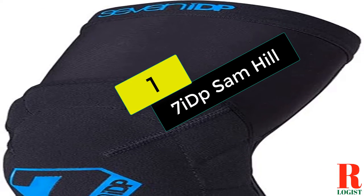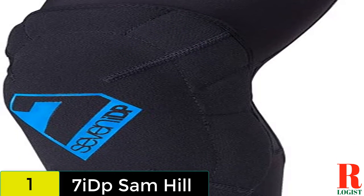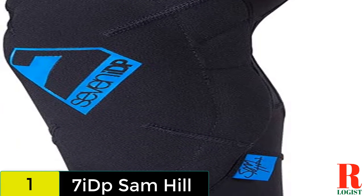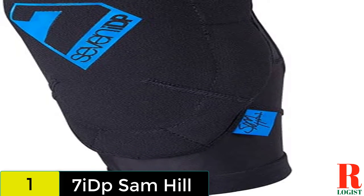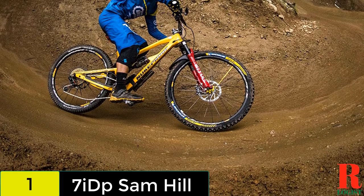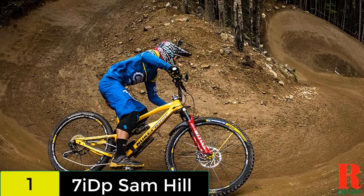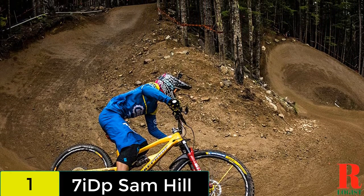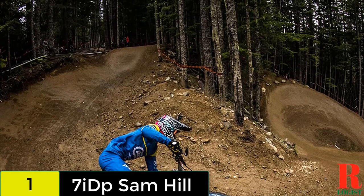And finally at number 1 on our list, we have the 7 IDP Sam Hill. Designed by 3-time Enduro World Champ Sam Hill, his pro model pad from 7 IDP is an evolution of the transition pad — he wanted more protection without sacrificing comfort. The result is a soft knee pad built around a breathable Lycra sock, complete with a mesh back. SAS Tech makes the removable protector, a non-Newtonian material that is soft and malleable but hardens upon impact.